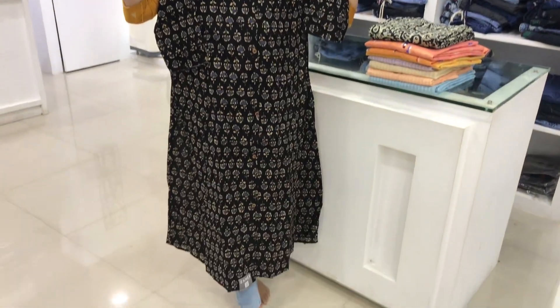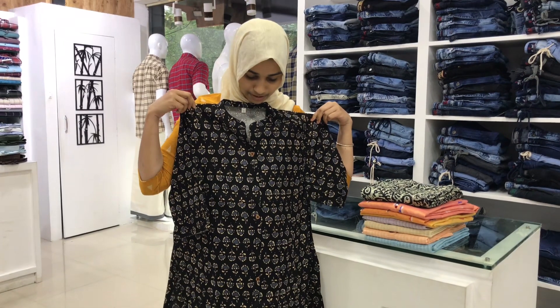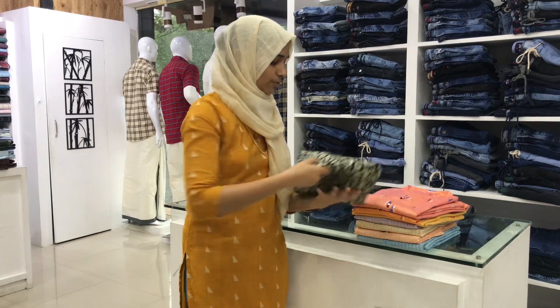This is a color. This is a black combination. This color is a blue combination. This color is also a light cream color. There is also a denim white color option.